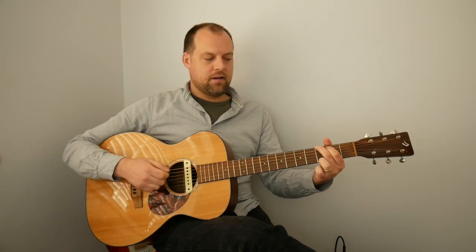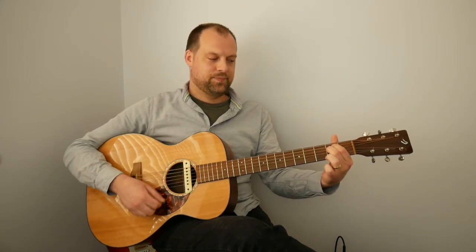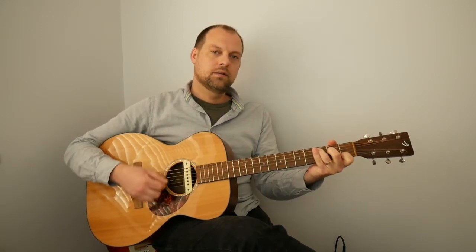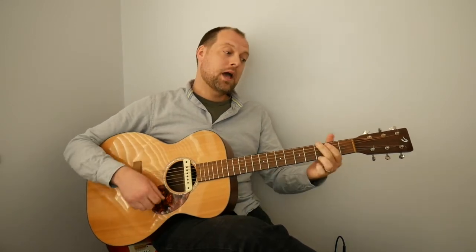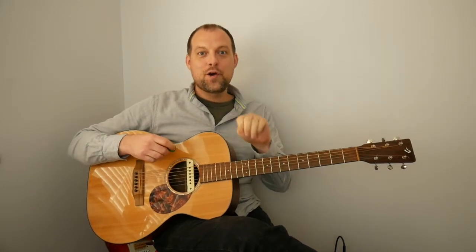If you're brave enough to carry on, we're going to do four strums on E minor and then move to C. So the sequence is: four on G, four on E minor, four on C.